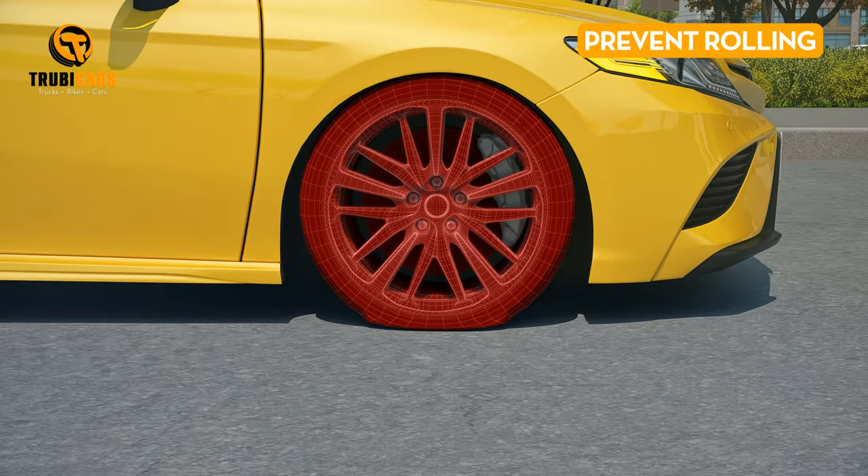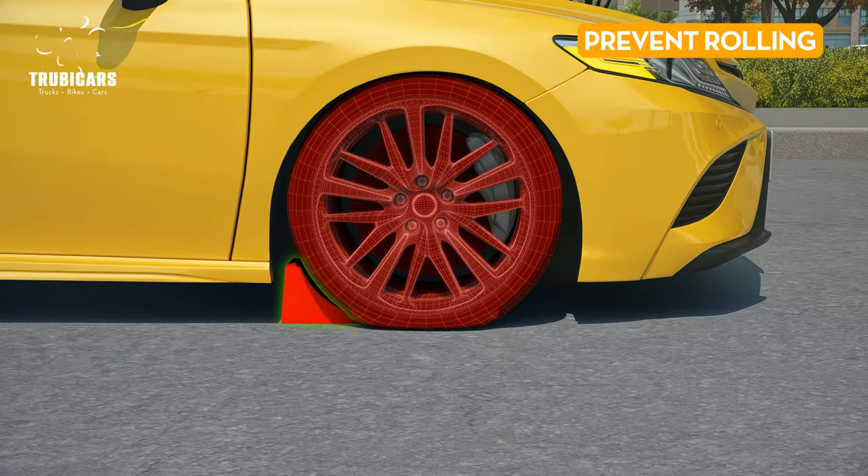Prevent rolling. Grab some trusty wheel chocks to prevent your vehicle from rolling while you work.